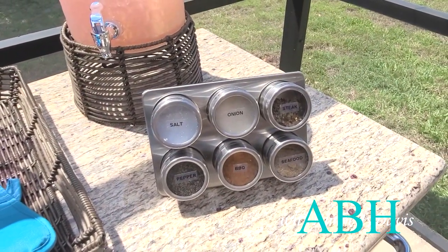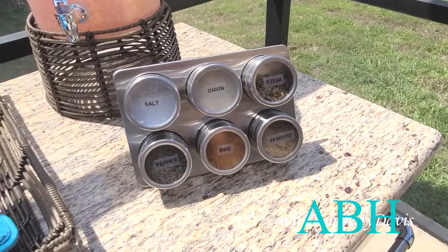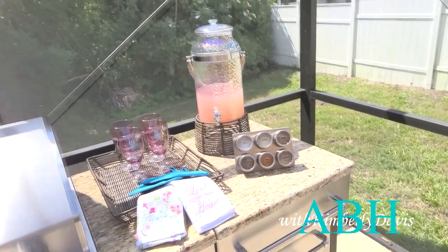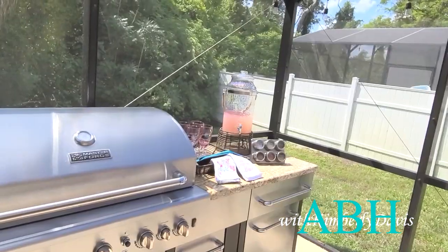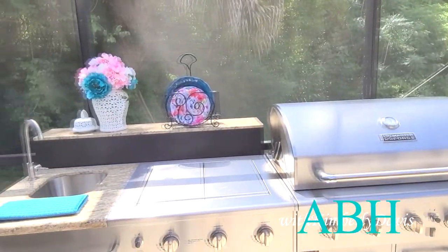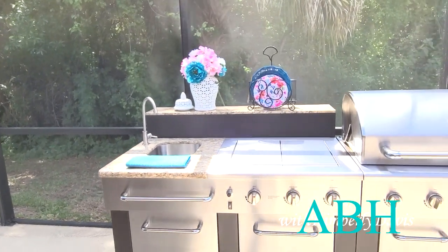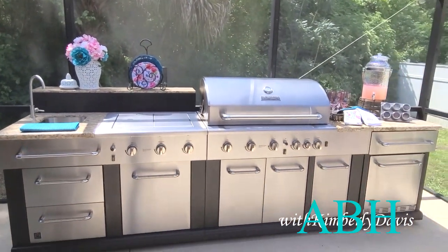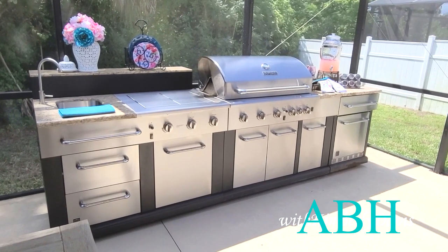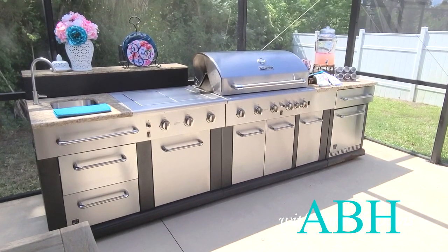"Trust in the Lord with all thine heart" — and of course you have to have your seasonings to grill! I found this beautiful set off Amazon last year, and if I can find the link I will put it in the description box below. That's the update on my outdoor modular kitchen gas grill by Master Forge from Lowe's. This modular grill is no longer available at Lowe's, though Lowe's does carry a similar modular grill.